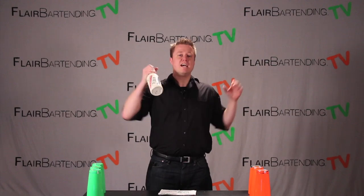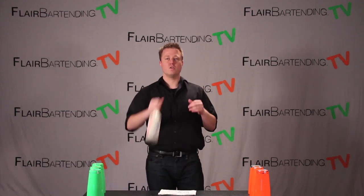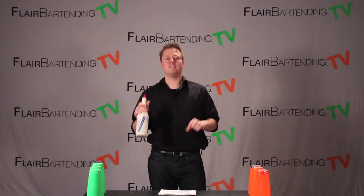We're going to talk about the mechanics. It starts with one bottle. A lot of people are really anxious to get up to two and three and they don't focus on getting one. You can never practice this too much. This may seem simple, but I'm going to break down some really fine points that are going to help you.